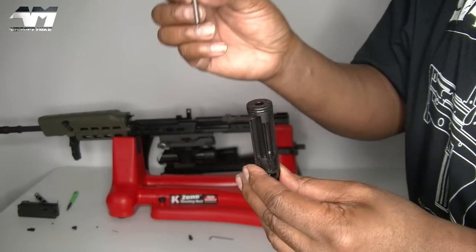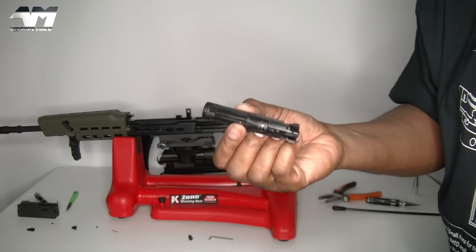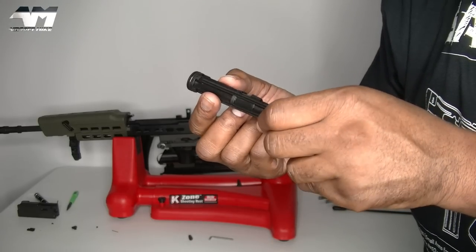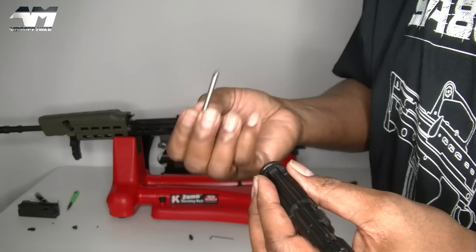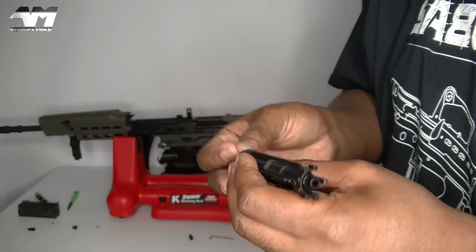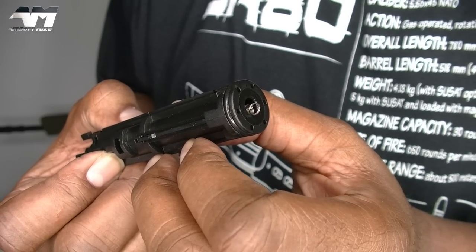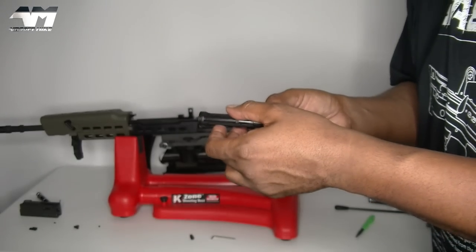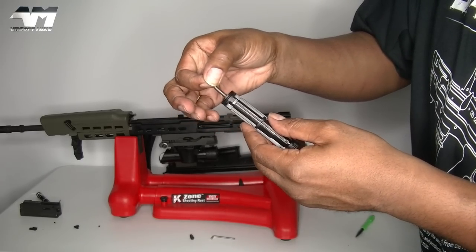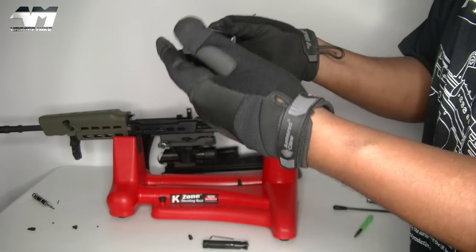Pop your return spring back in there and then from that point onwards just reverse the process of putting everything back together again. First thing is to get that world's tiniest little pin back in there. What you want is for that pin to go through that hole. Once you have that return spring in, you're looking for it not to fall out again - and you can pull it gently and it wants to pop back in nicely.